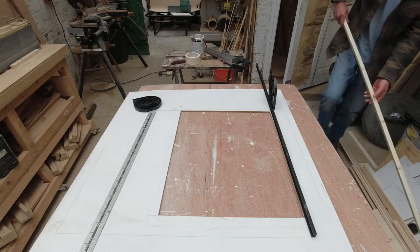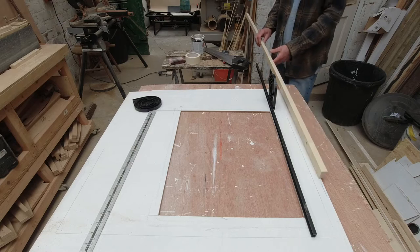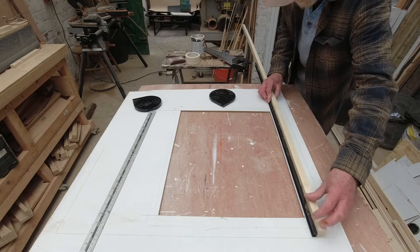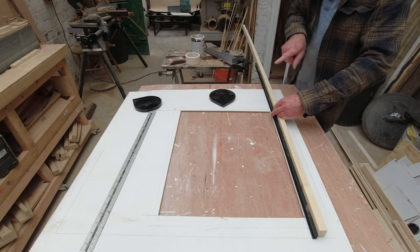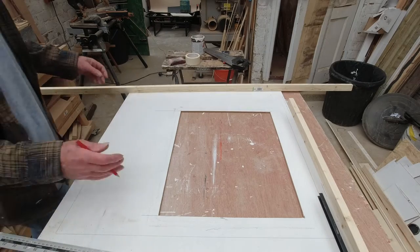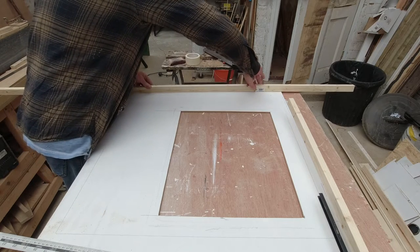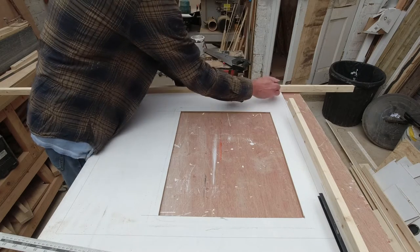I'll use some of this wood, the same type I've been using for the framing, and attach this to it. I think I'll put a piece of plywood at the top and attach it to the plywood. For the marking out, we know there is a batten running along the inside of this cupboard in the van, so we can put a similar mark here.